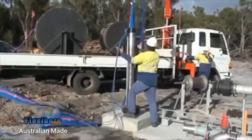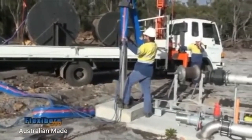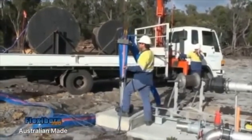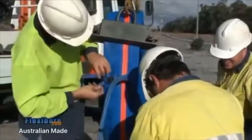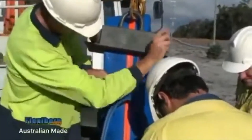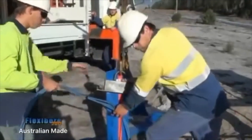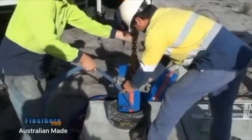The power cable is kept out of the way at this stage until it is able to be secured to the flexibore from a comfortable and safe working height. In this installation the crew uses straps to secure the cable to the hose.